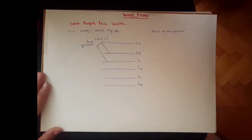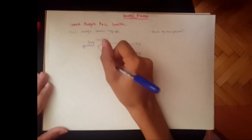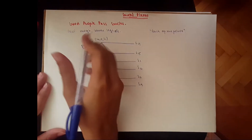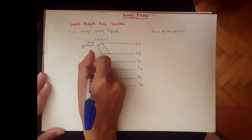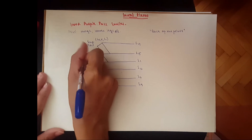Then we go to our inferior gluteal nerve. It starts from L5, goes to S1 and then S2. So the inferior gluteal nerve is L5, S1, and S2.